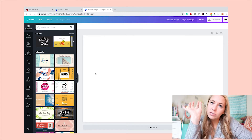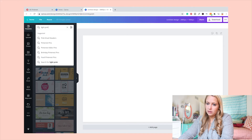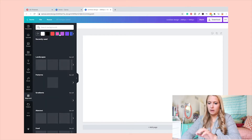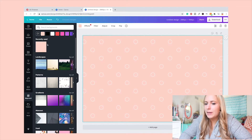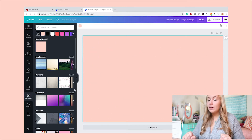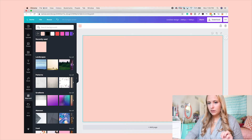The first thing I like to do before starting the whole collage process is to add a background color, in case there are any little spots that show through between your images. It's nice to have a background there so there's no empty space. I search for 'light pink background' in templates or backgrounds, click it, and it comes up on the canvas. You can use any color you like.